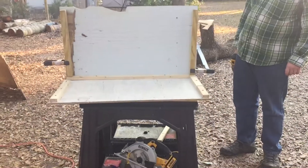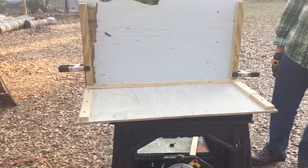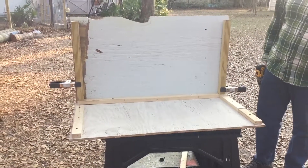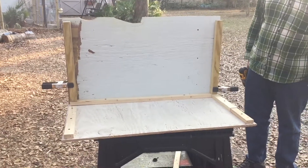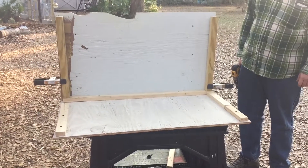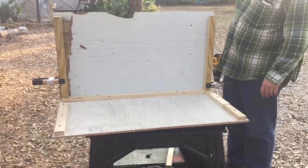Doing a good job — looks awesome! Just kind of working on the bits and pieces as I go, not being super planned out with exactly what I'm gonna make. It's a chicken nest box, not exactly fine craftsmanship.